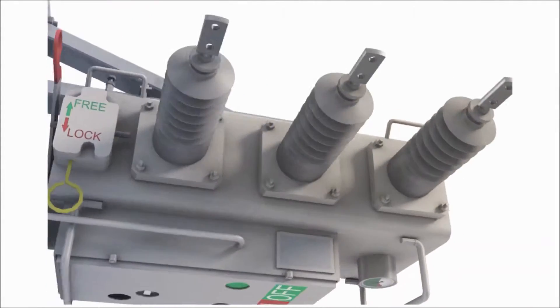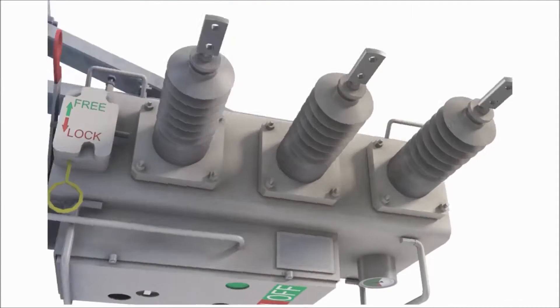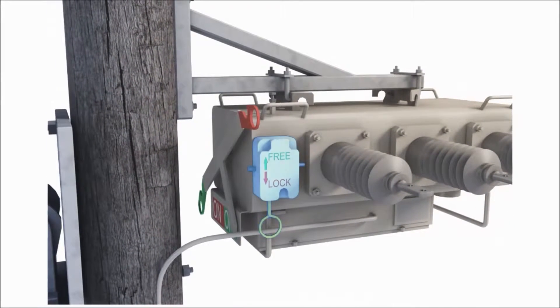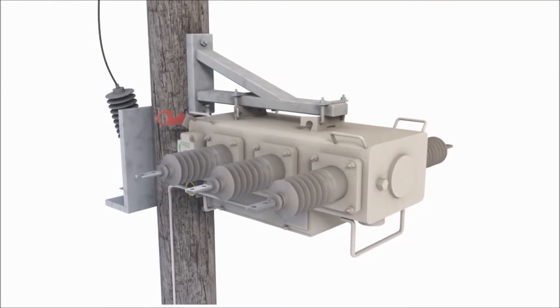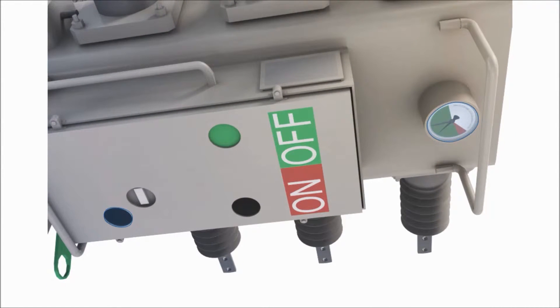Windows are located on the underside of the unit so that status and warning indicators can easily be seen from ground level. A safety lock is located on the side of the unit, which physically and electrically prevents operation when utilised. The low gas pressure indicator can clearly be seen from below.